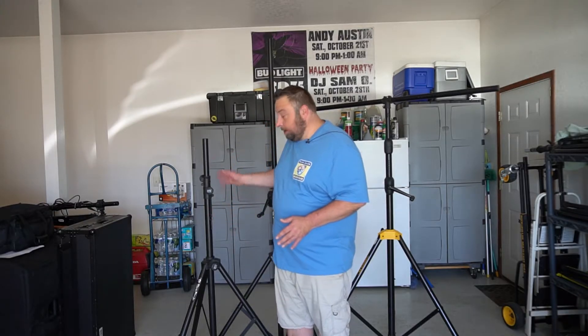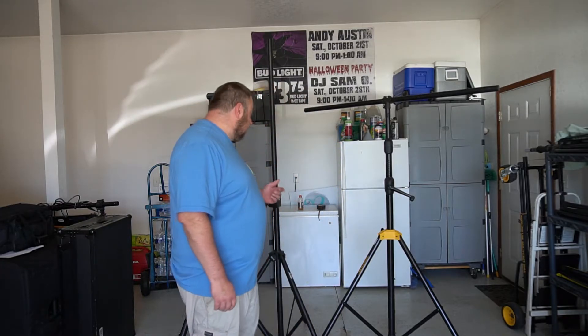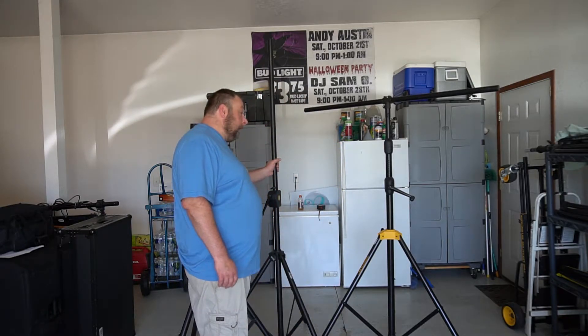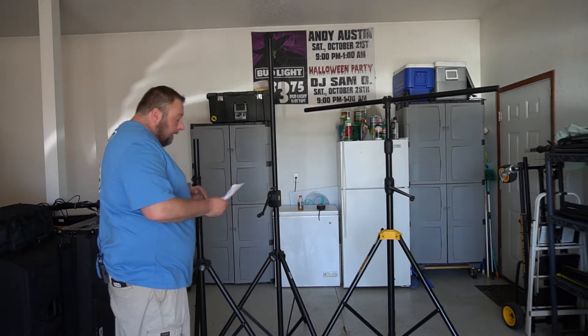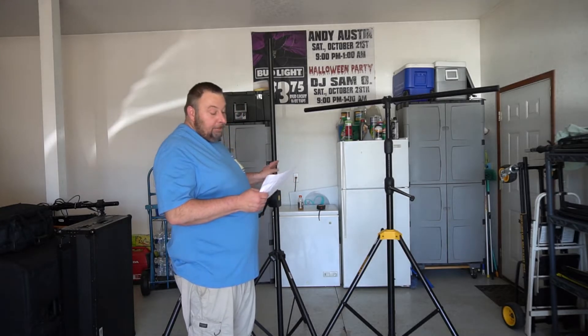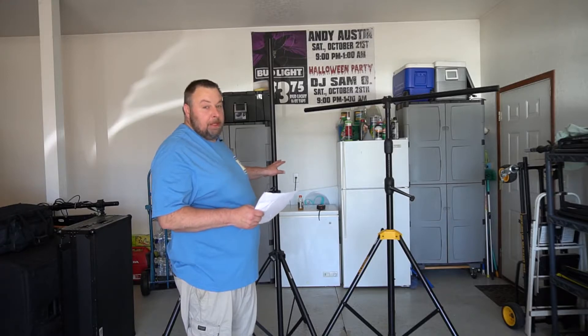So I was looking at the options out there and found a couple different ones. I found this OnStage version — this is OnStage too. I found an OnStage crank-up lighting stand, that's this one here. And that one is the LS7805QIK. Retails for $218.